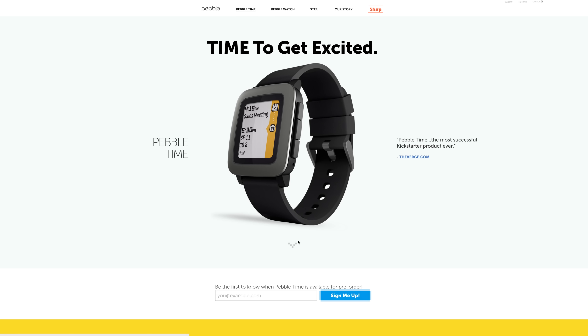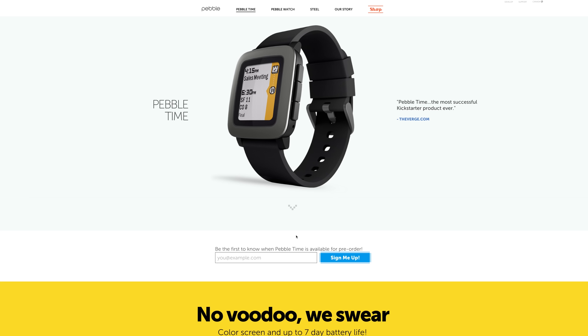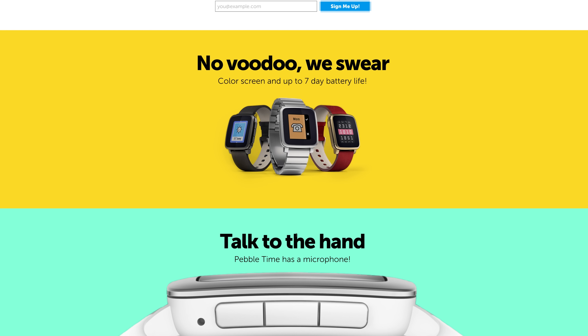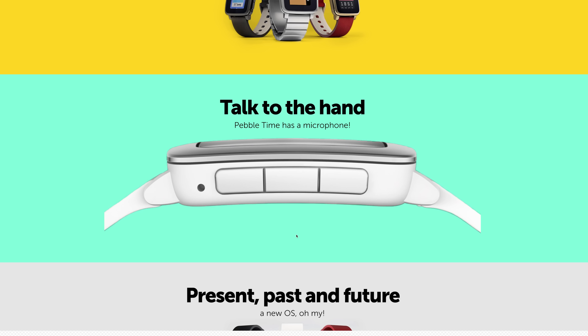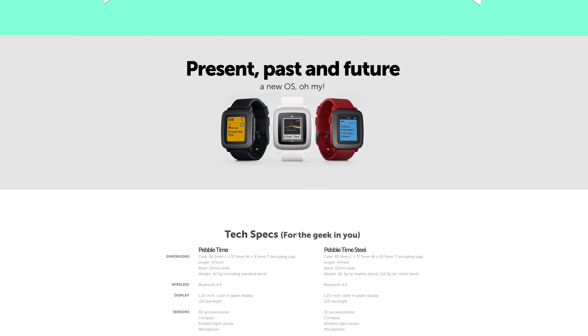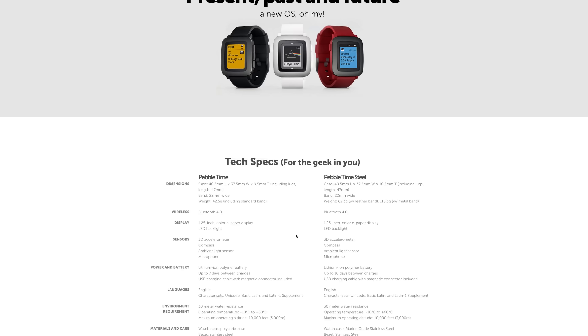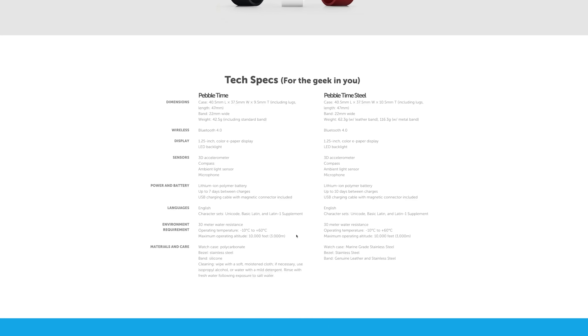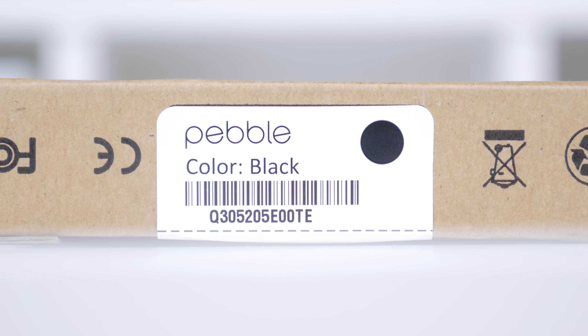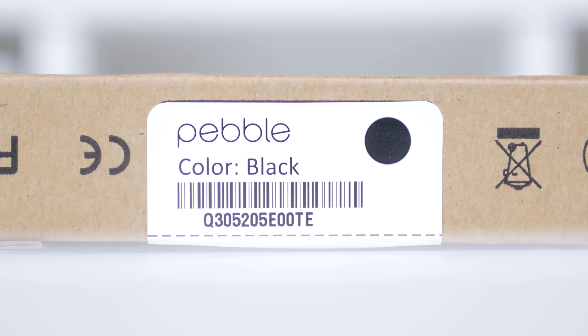The Pebble Time does have some improvements in terms of a new design, which I still think looks okay — it doesn't look anything amazing — but it also comes in a steel model as well. It now has a microphone and also a 7-day battery life, which is why a lot of people opt for a Pebble watch instead of any other smartwatch. Since it's a smartwatch with an e-ink display, it is able to retain a very good battery life.